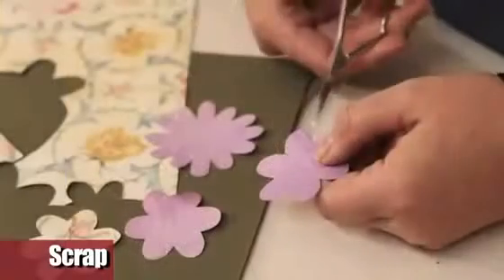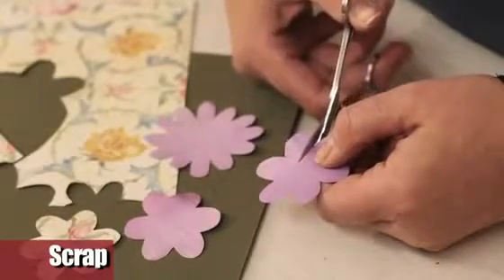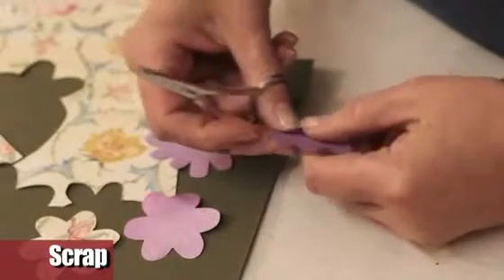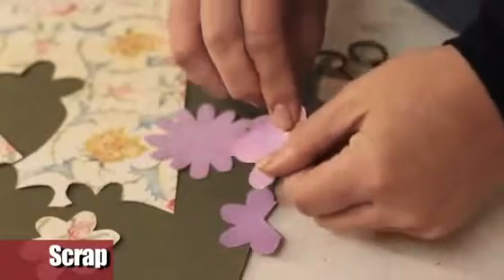In the same way, draw on the scrapbook paper the flower silhouettes and cut them. To obtain three-dimensional flowers, cut out from the first corolla two petals, and from the second one, one petal.